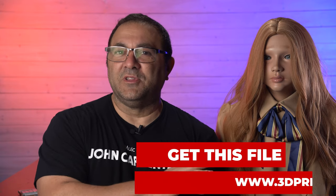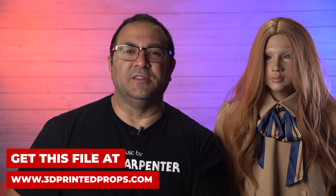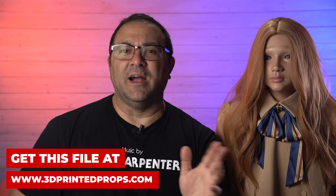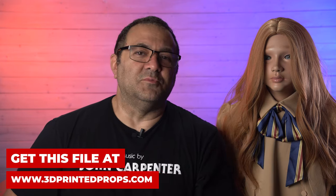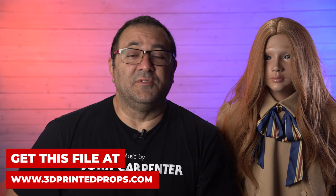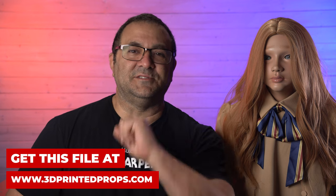So if you guys want to print this out yourself, go ahead — 3dprintedprops.com, get your files, coupon in the description below. Everything I used to do this — the paints and whatnot — will be in the description below as well. Guys, take it easy. I had a really fun time with this one. If you liked the video, like and subscribe. Have a great day, and I'll see you in the next one.